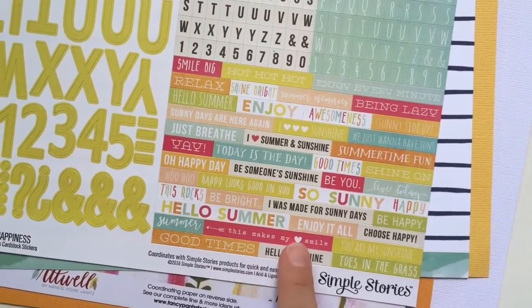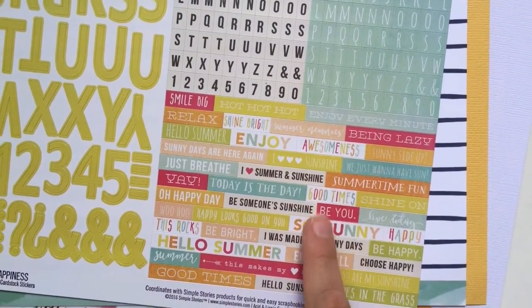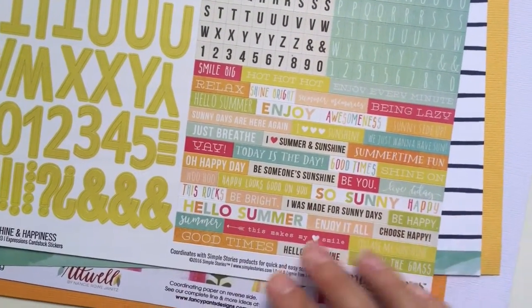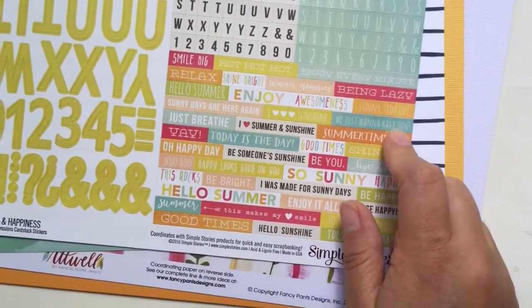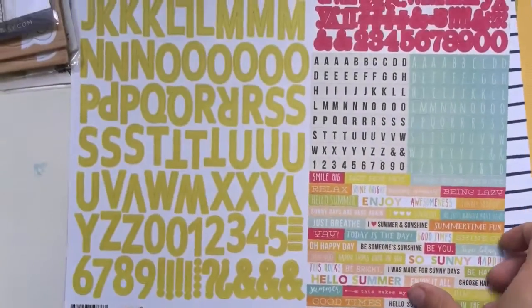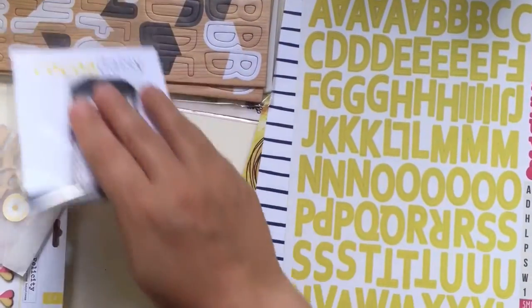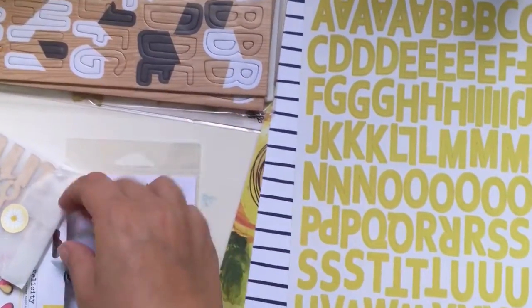And this makes me smile. Shine bright. And awesomeness. And being lazy - you know, all these things you are supposed to do. We just want to have sun. It's perfect for Swedish summer, as we are not used to having too much sunshine.